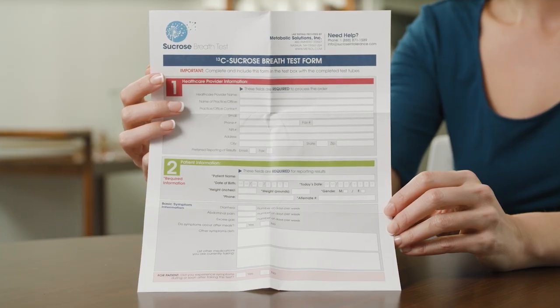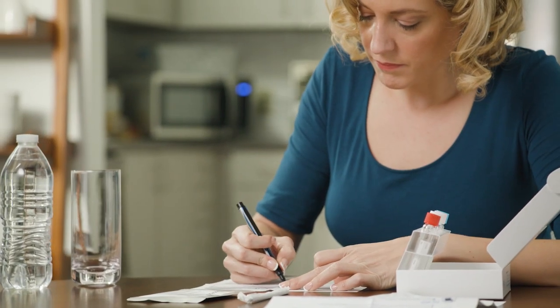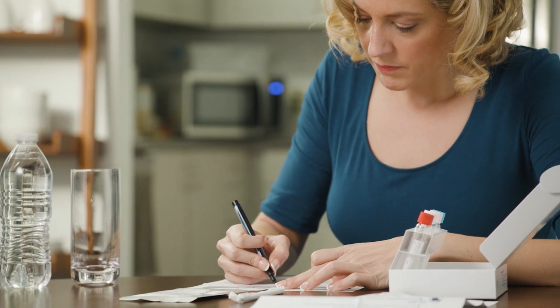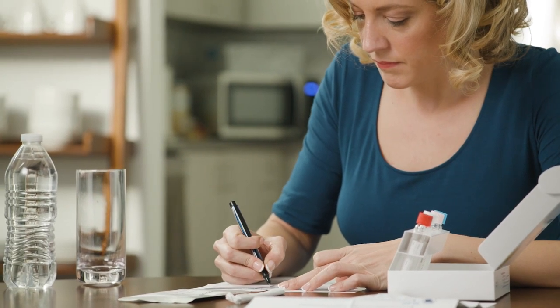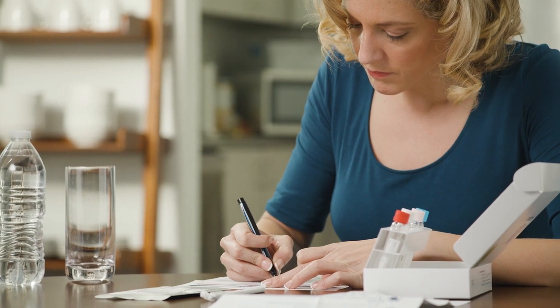Please be sure to place a completed test form back into the test kit before sending. After you have completed the 8-hour fast, you are ready to begin performing your test. Retrieve the test form from the kit and complete all required fields. If your health care provider did not complete part 1 of the form, please call your provider's office for that information.